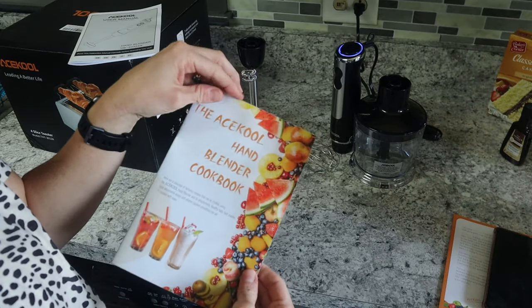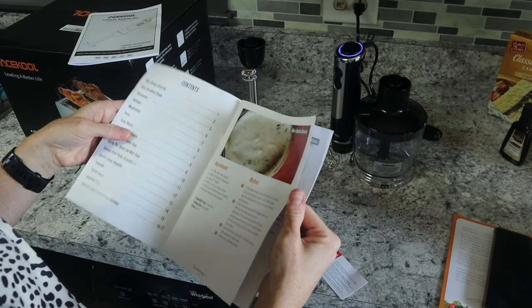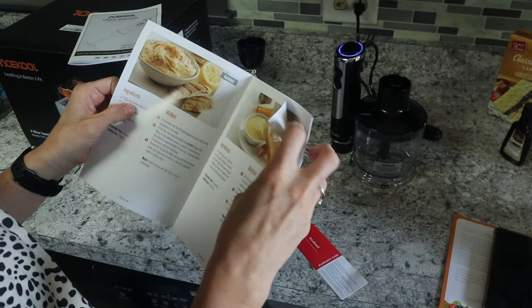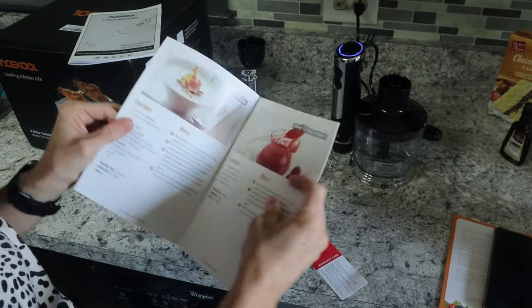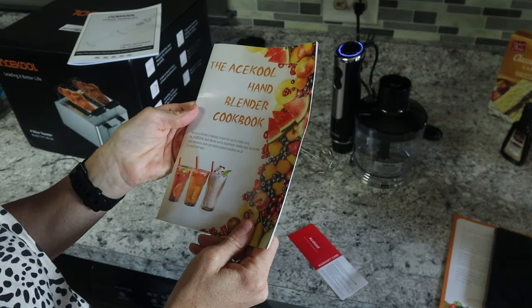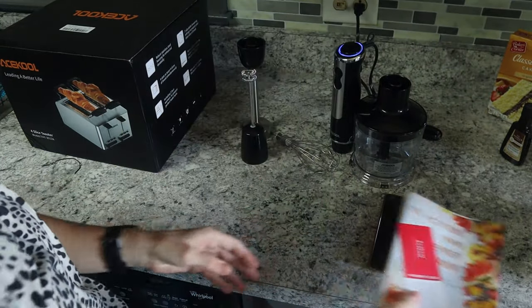It also comes with a hand blender cookbook — blue cheese dressing, shakes, guacamole, hummus, mayonnaise, pesto, salsa, soups, sauces. I love guac and hummus; we buy them all the time, so it'd be perfect to make at home. It's a colorful, nice book with tips and recipes. The box includes the instruction book, cookbook, warranty card, and product registration card.